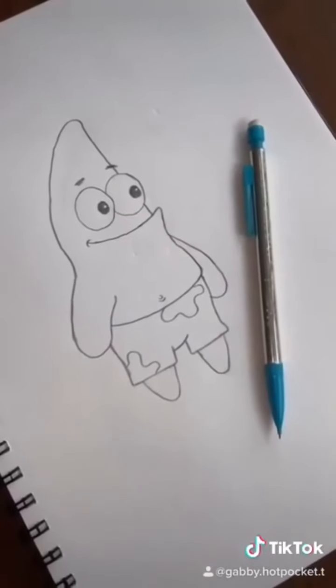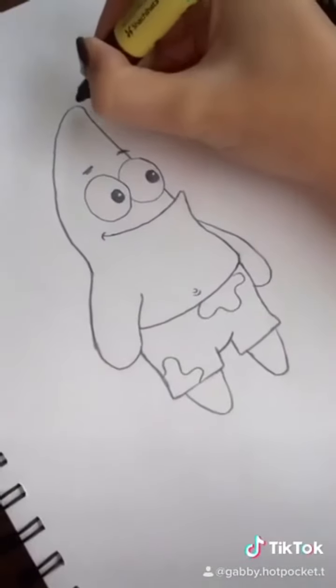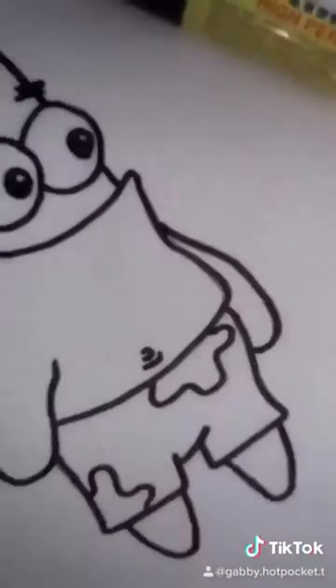First of all, you're just going to start with a basic sketch. Next, you're going to go ahead and outline the whole thing.